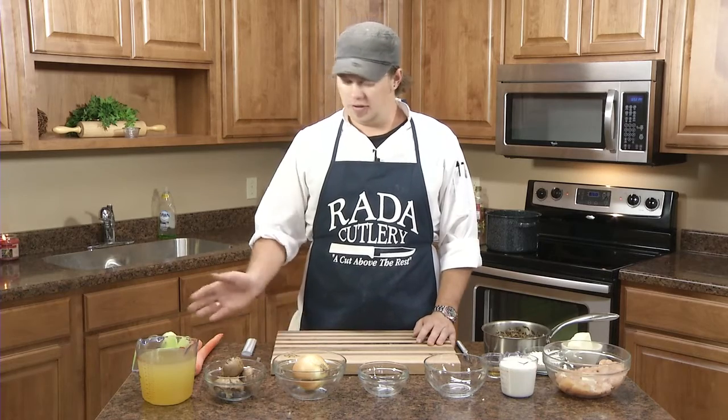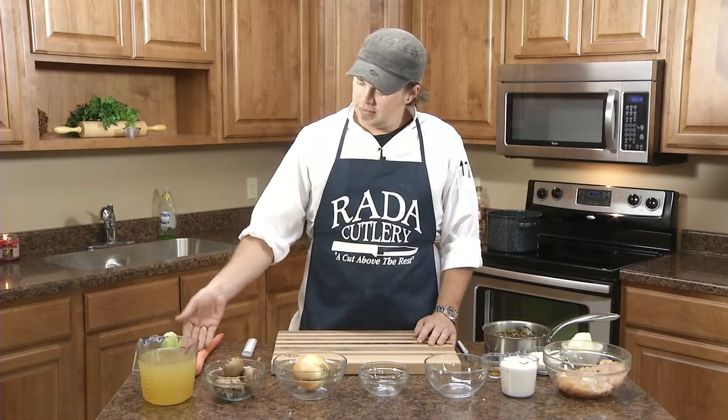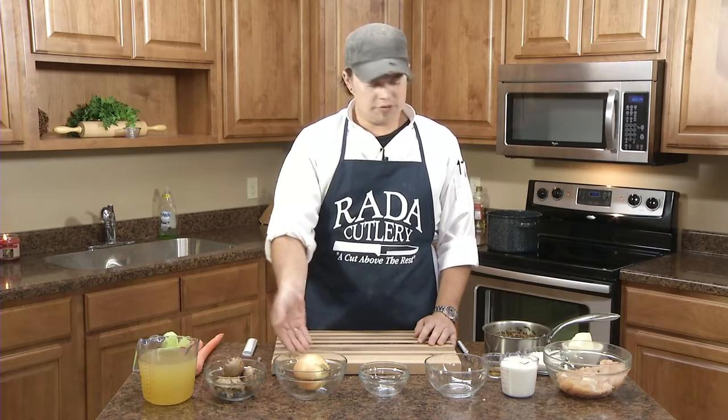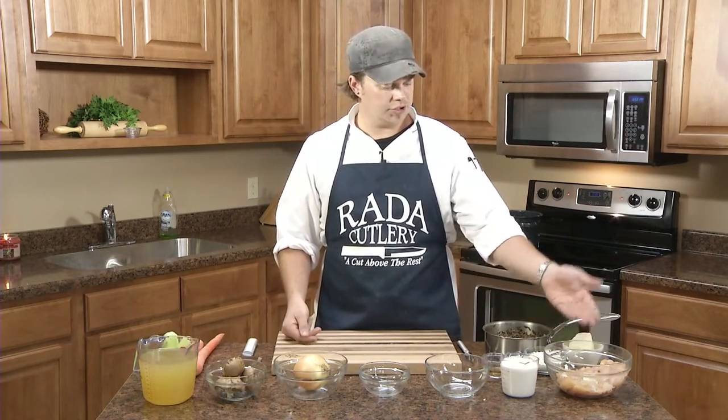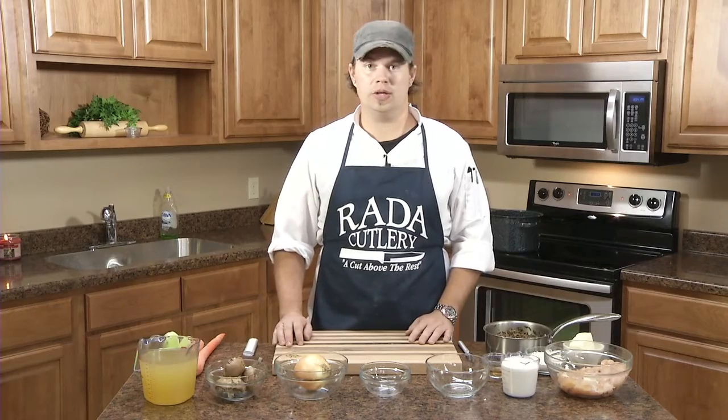Hello and welcome back to Raida's Test Kitchen. I'm Chef Blake and today we're going to be making a chicken wild rice soup. All of our ingredients are here in front of us. We have celery, carrots, mushrooms, onion, some chicken stock, half and half, fresh chicken, some butter, some flour, some sherry, and some pre-cooked wild rice.